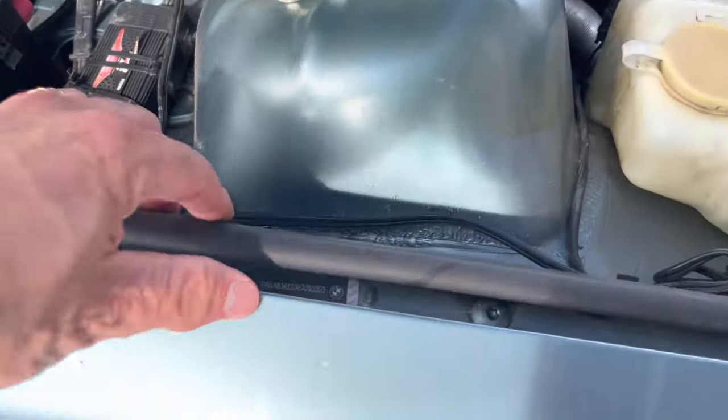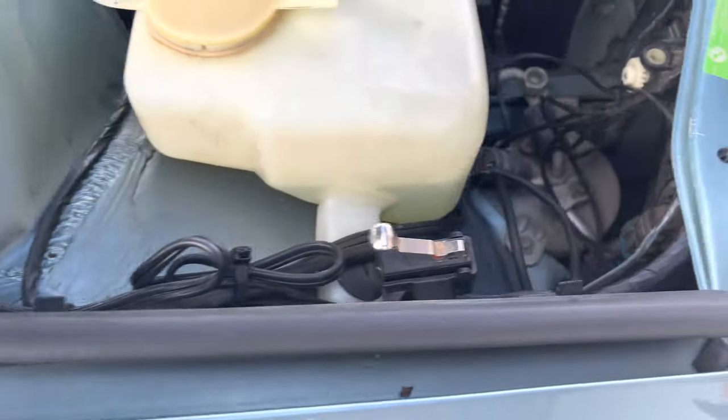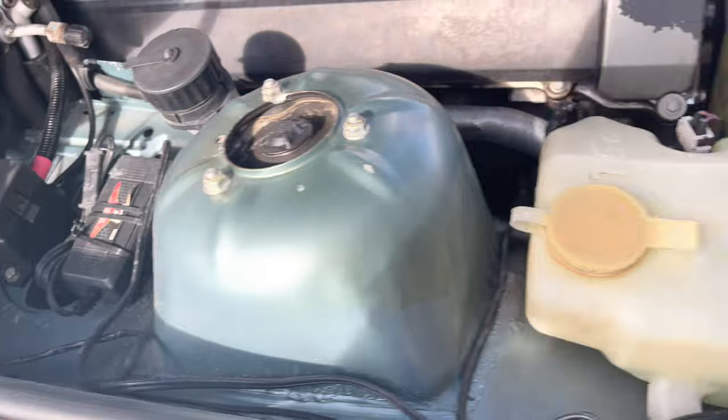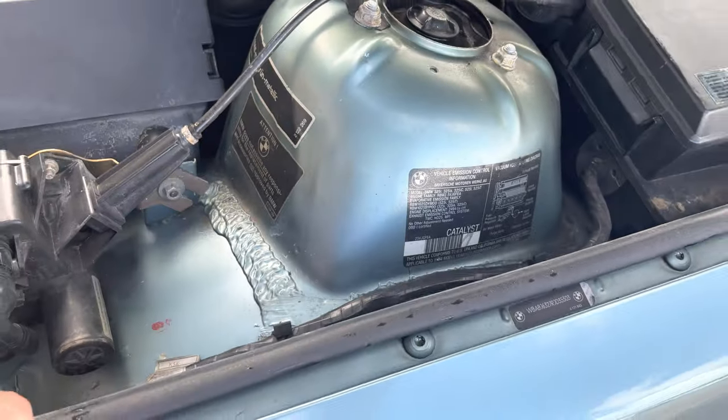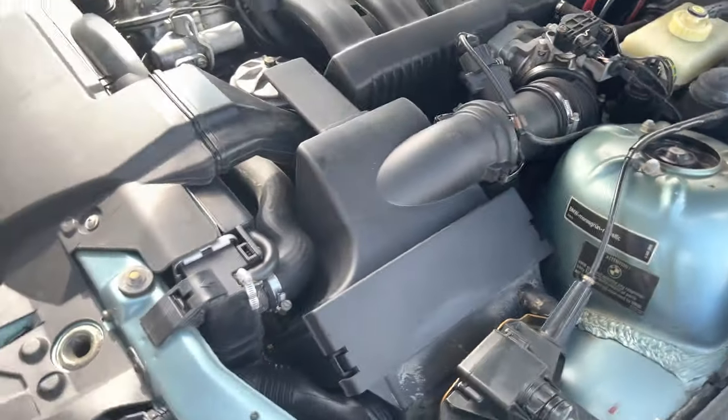VIN sticker here, VIN sticker there — no bolts turned. VIN sticker here too. VIN stickers are on both sides. So it looks like original paint. I really don't see any signs of paint work.